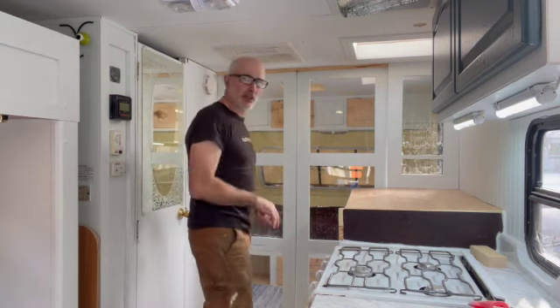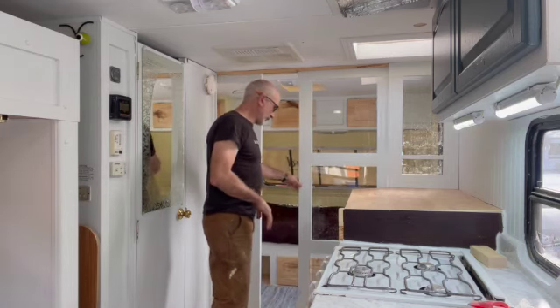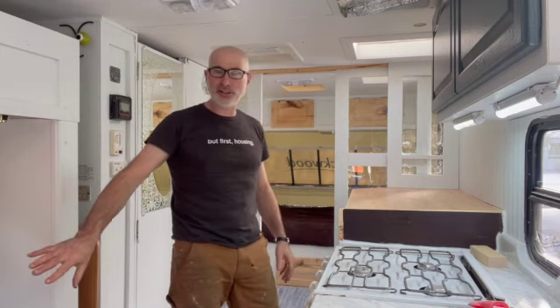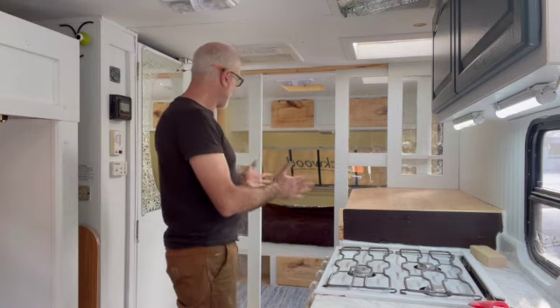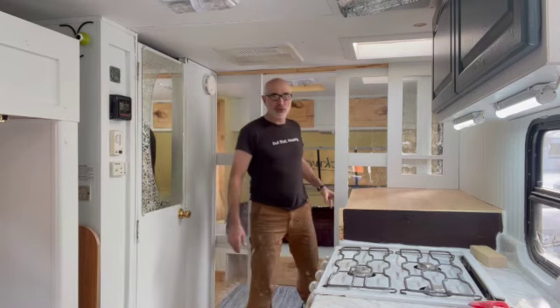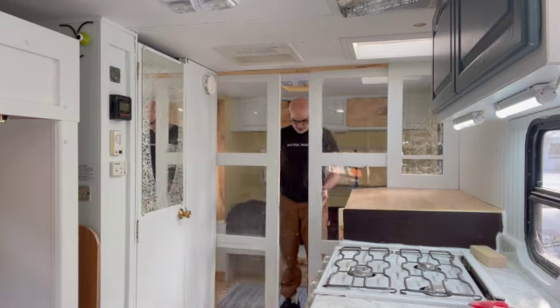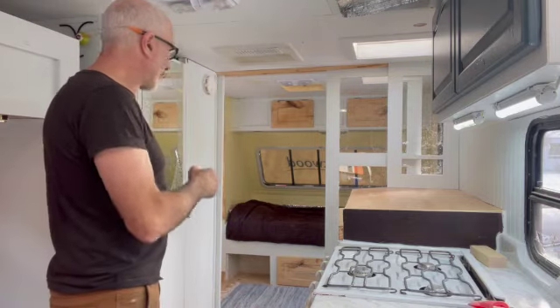One thing I did that I really like is I put in sliding glass doors. The reason is that I snore, so when I snore I come out here and sleep on this bed while my wife is back there on that bed. We just close the doors and it's happiness in the trailer. The doors do open all the way, and it's amazing how much they actually cut the sound out. Very happy with that.